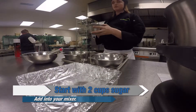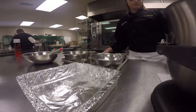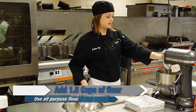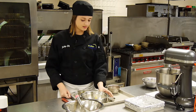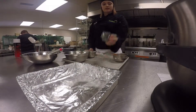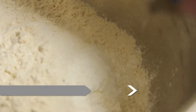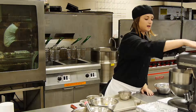First, you're going to take two cups of sugar and pour that into your bowl, then take one and a half cups of all-purpose flour, a half teaspoon of salt, and one teaspoon of baking powder. Combine that all in a KitchenAid mixer.